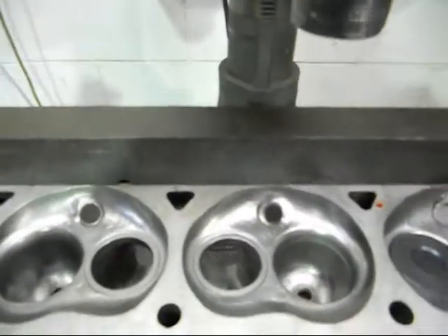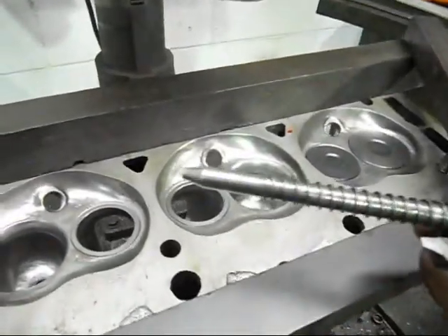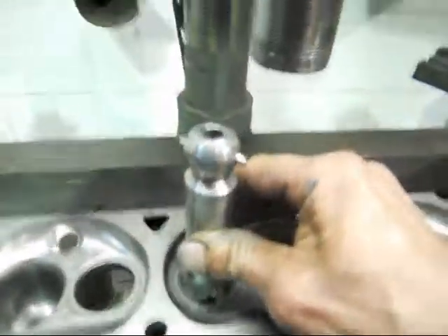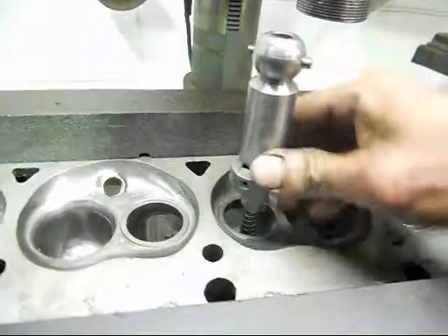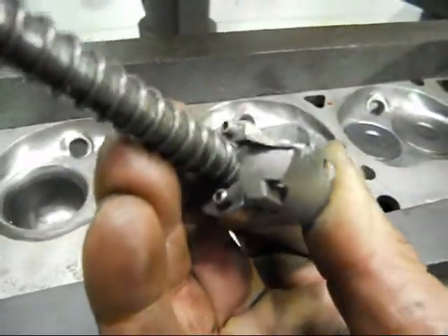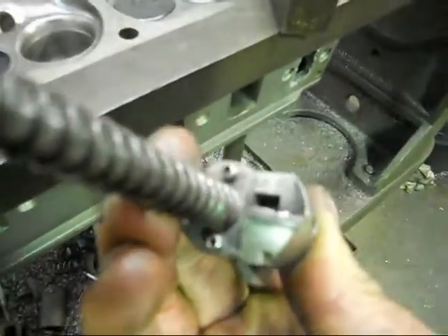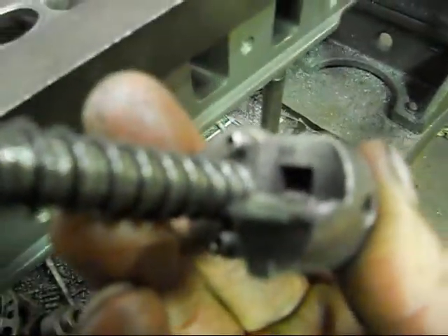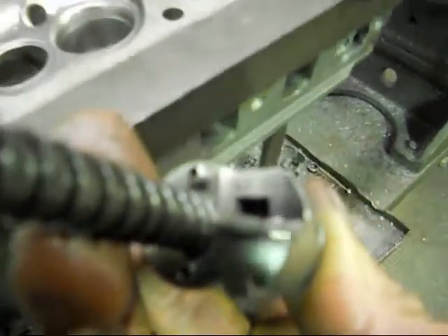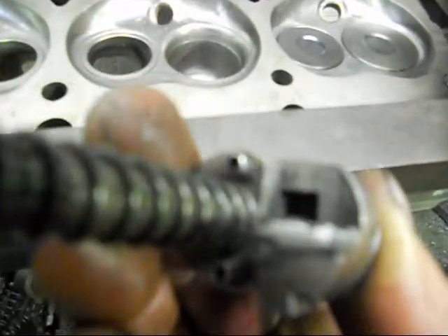Just a little bit on machining the exhaust seats. Here's the cutter I use — it's got a pilot in it which is the same size as the valve stem, which will fit down our valve guide so that centralizes the actual tool. If we look at the underside, this is a tungsten carbide tip. There's actually three angles on this valve cutting tip, and that's how we end up with our three angles.